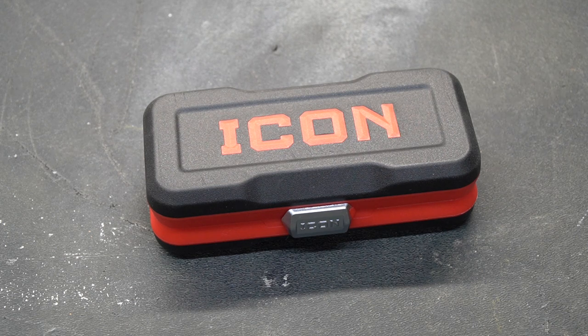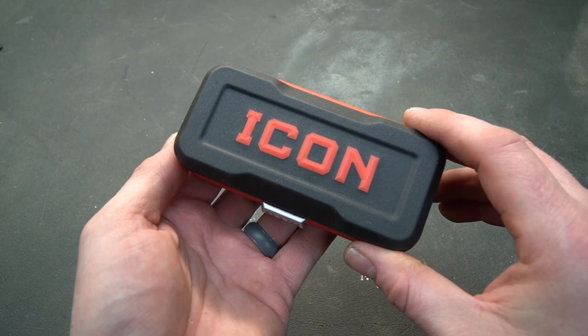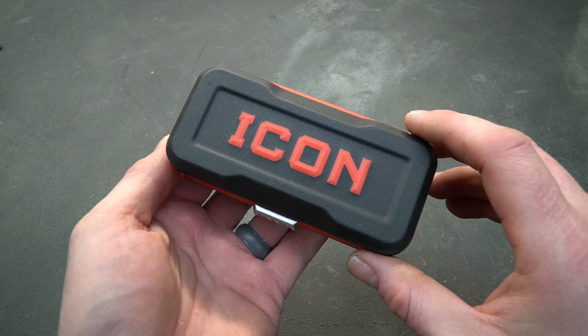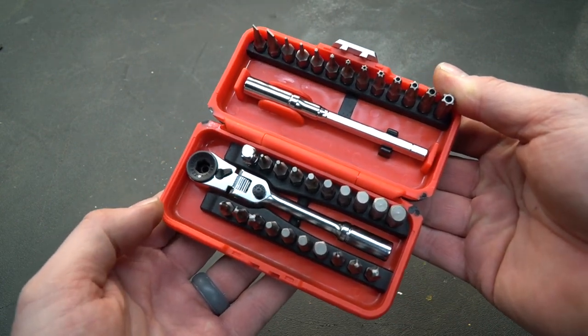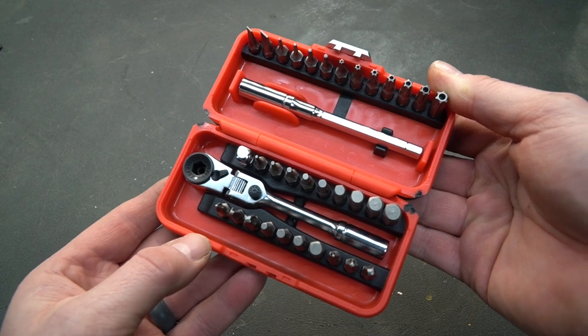Welcome to Tool Day Tuesday where I share unique or useful tools that I myself use and think you might be interested in. You're looking at a brand new product by Harbor Freight. It is made by Icon and it is a ratchet with some bits. This isn't an ordinary ratchet — it has some cool tricks up its sleeve, which we're going to talk about in a second.